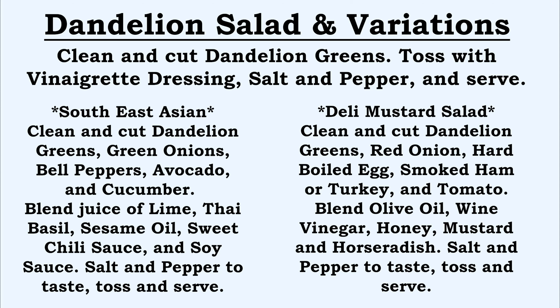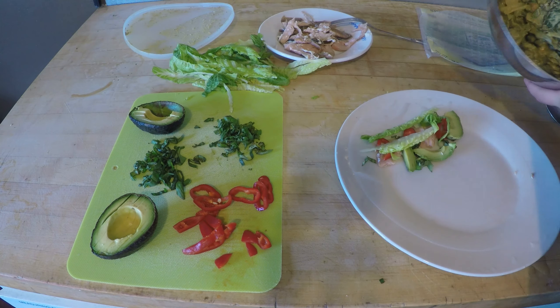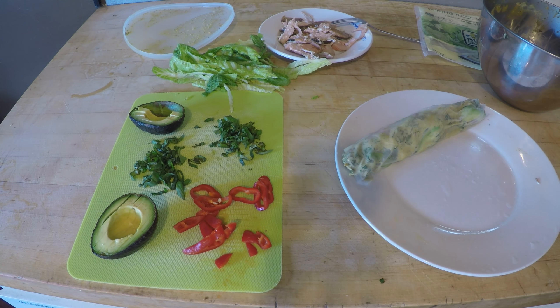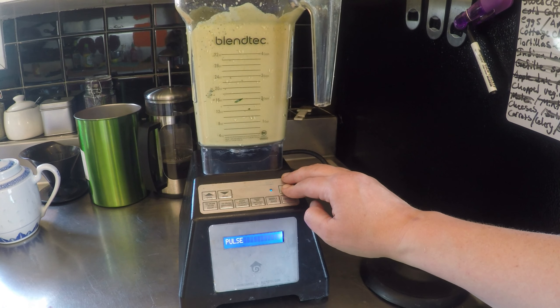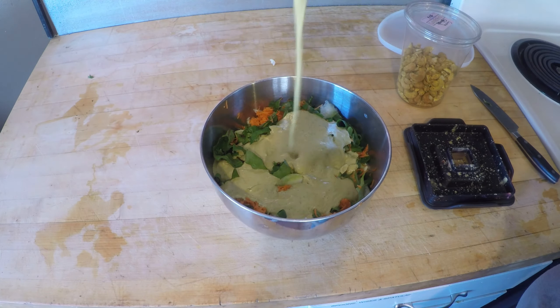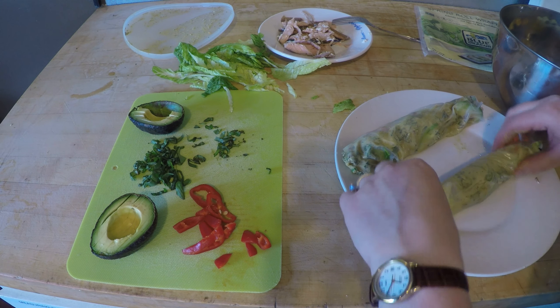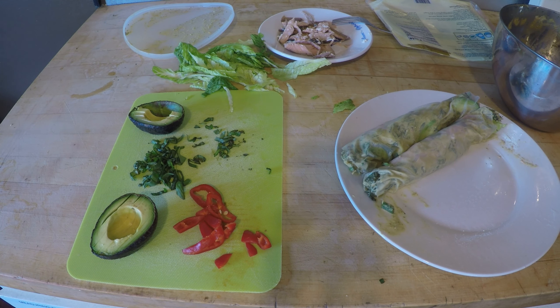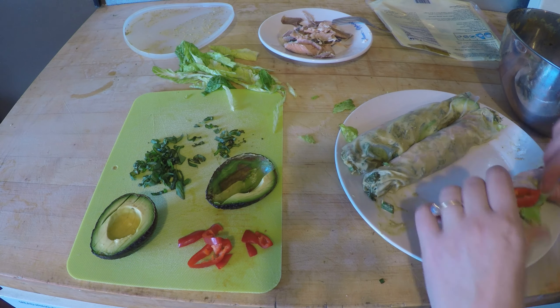If you want to do something more Southeast Asian, which is what I did when I made my spring rolls: clean and cut the dandelion greens, chop up some green onions, bell pepper, avocado, cucumber, and I think I put cilantro in that too. For the sauce, juice of a lime, a bit of Thai basil, sesame oil, sweet chili sauce, soy sauce — put that in the blender and toss with the dandelion greens. Lay that into spring rolls. You could also add rice or cooked shrimp. That avocado and cucumber really fills it out nicely with good texture.